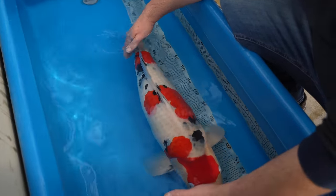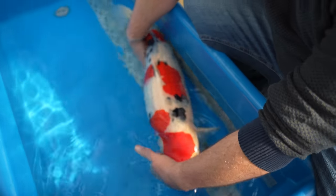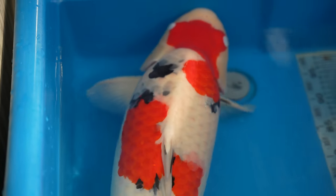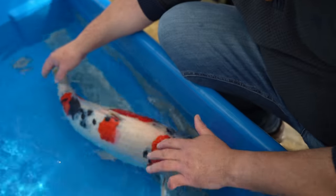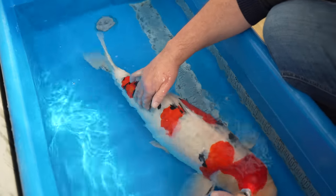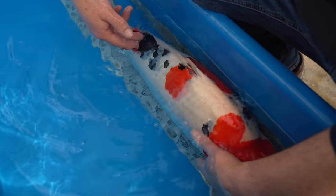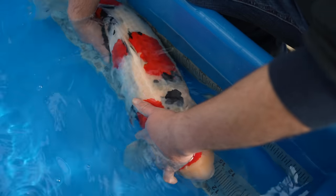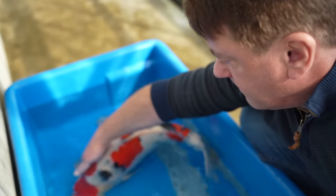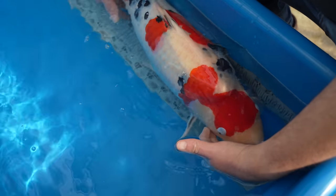What I really like about this fish — the pattern in itself is nice, but as nisai this fish had almost no sumi at all. There was indication of where sumi was going to fall, but just no idea as nisai how much sumi it would get. Now it's just beautiful — the placement is fantastic. The shoulder sumi on the white is lovely, with almost nothing on top of the red. The kiwa style and sashi style of the sumi are really nice.